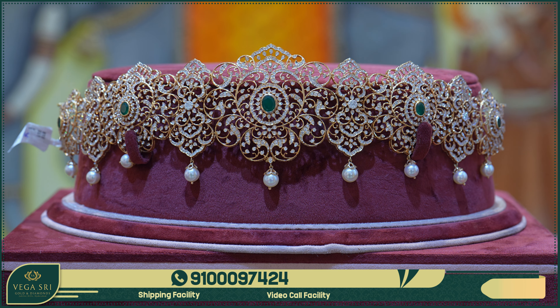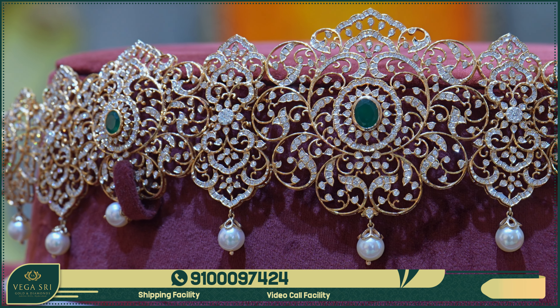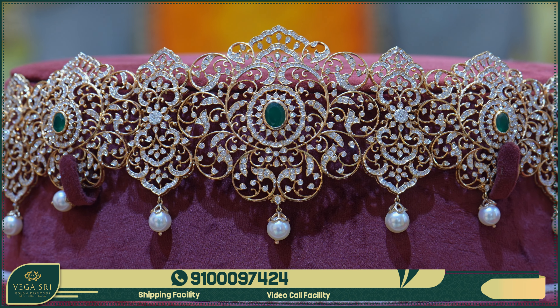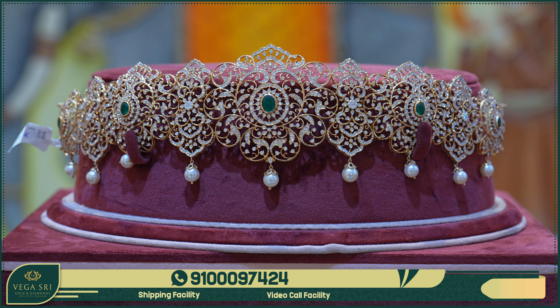It is a close setting with a yellow polish and a diamond size. For more Vardhanams collection, you can visit our store, which is located at Jubilee Hills Road No. 36, opposite to Padamathalli Temple. Please like, share, and subscribe.